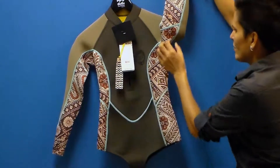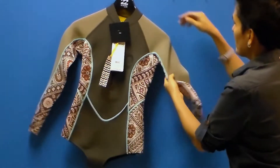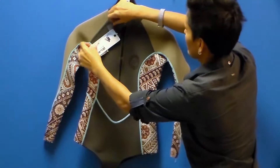From a functionality standpoint, you've got minimal seams on the arms to really allow you to stretch the neoprene, and minimal seams on the shoulders, because you're always moving your shoulders typically. And this suit has a front zip, which is really beautiful.